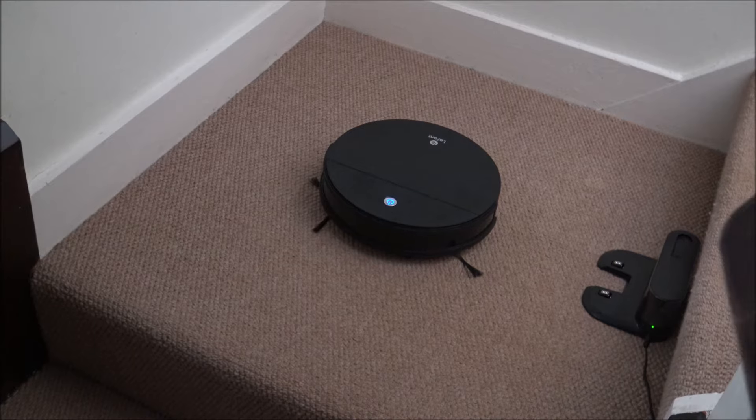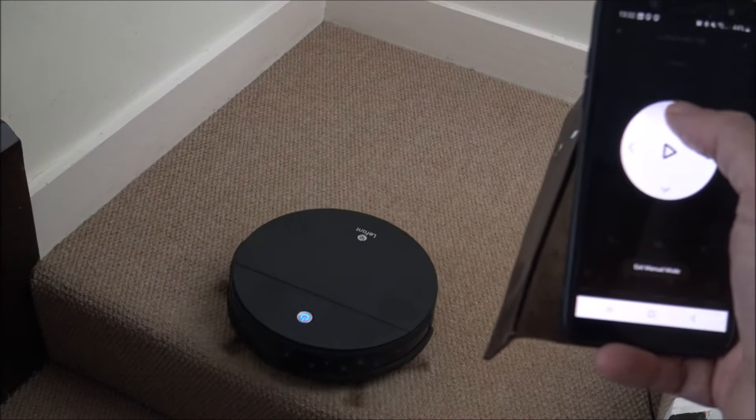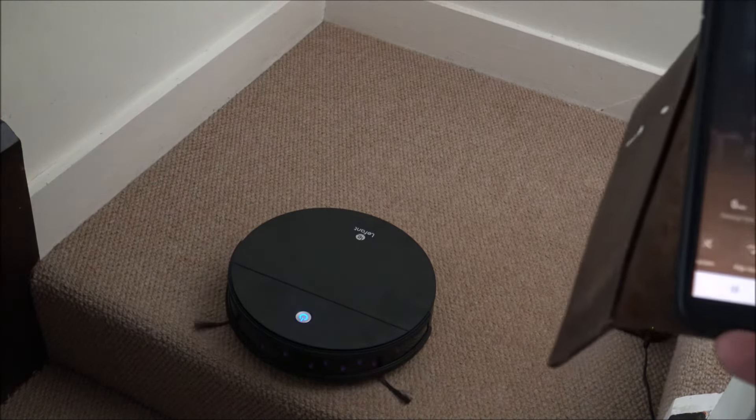I've moved the vacuum to a carpeted area to show a couple of other features. The first is the cliff sensor. A lot of robotic vacuums have this technology — it's designed so that if you get near the edge of the stairs it won't fall off. I've put it into manual mode and tried to get it to go forward toward the stairs, but it's intelligent enough to know it shouldn't carry on going.